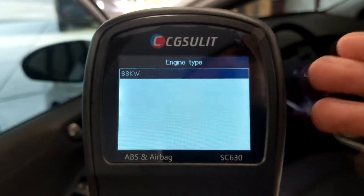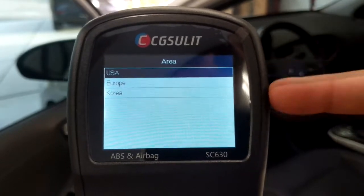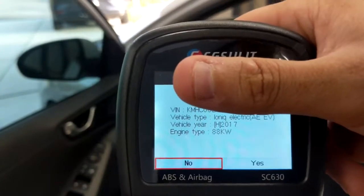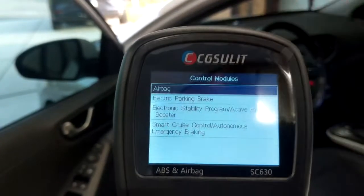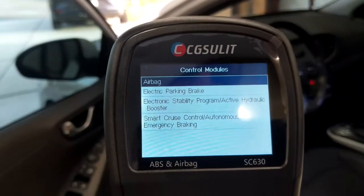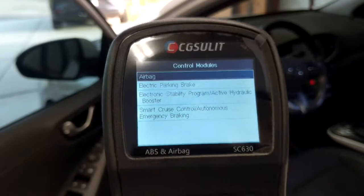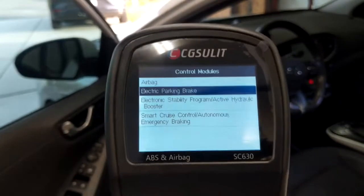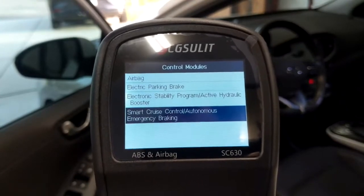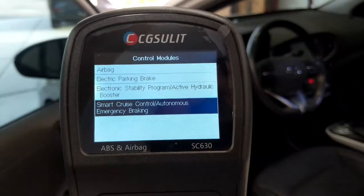It confirms the engine type as an 88-kilowatt electric motor, which is correct. It asks what country the vehicle was used in or purchased in, then asks you to confirm. Here you can see the different types of modules we have access to: the airbag module, electric parking brake, electronic stability program, active hydraulic booster, and smart cruise control with autonomous emergency braking system. It's really neat how we can get information from all those systems.